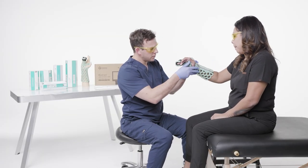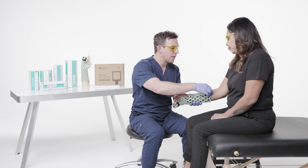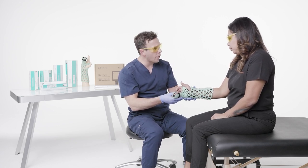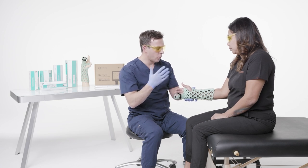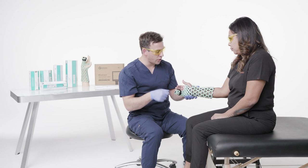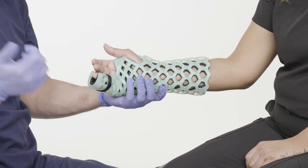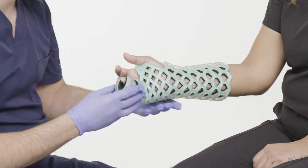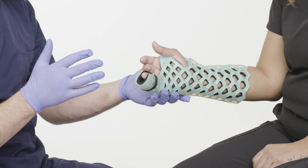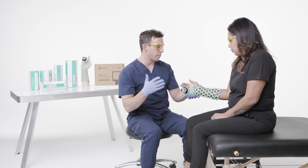I'm going to do one more final inspection. Patient education is key: I'm going to tell my patient you can get this wet — you can bathe, you can shower. If you go in the pool, that's fine; if you go in the ocean, that's fine. Just make sure after you're done with chlorinated water or salt water, you take fresh water and rinse it off. If the skin is still wet after a couple of minutes, you can take a hair dryer on the cool setting and blow dry the brace. If you have any type of skin reaction or adverse reaction over the next 24 to 48 hours, make sure you call our office — if it's after hours, make sure you go to the emergency room.